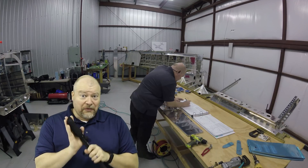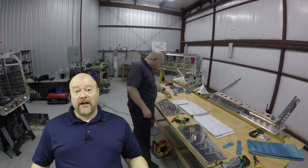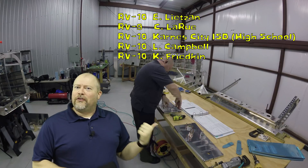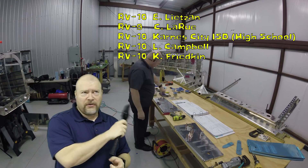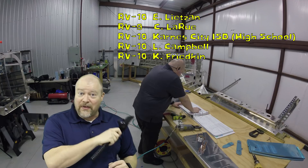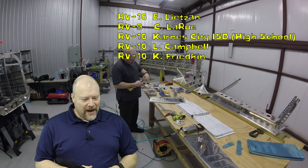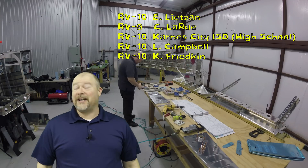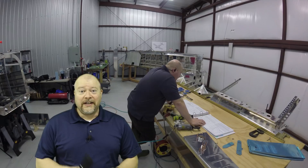If you guys want to help me afford these sort of things, one of the things you can do is buy an airplane from Vans. Vans will send me a hundred bucks, just like these five people did. I want to point out number three — an ISD, an independent school district in San Antonio, effectively is building a plane. That is the coolest thing ever. I didn't have anything like that growing up. If you're in high school and they're building a plane, that's awesome. When you order your kit, Vans will send me a hundred bucks — it's no money out of your pocket, just a way of saying thank you and helping support me.